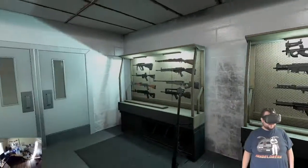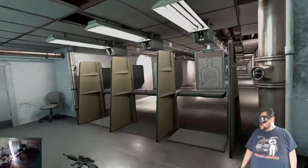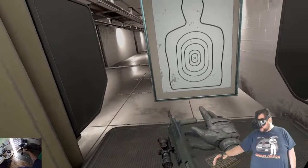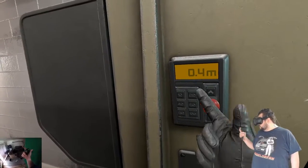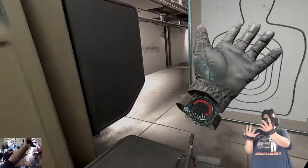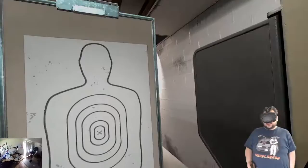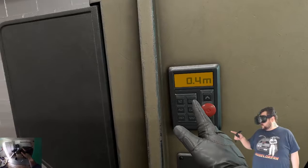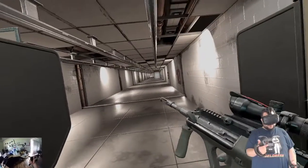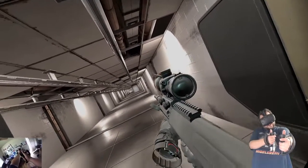I'm going to go in here and grab a gun real quick. I also want to give a special thanks to Fred for these amazing Knuckles — it's so cool to actually control your fingers in the game, not just use the wands like normal. Let's go to 20 meters and grab this gun.